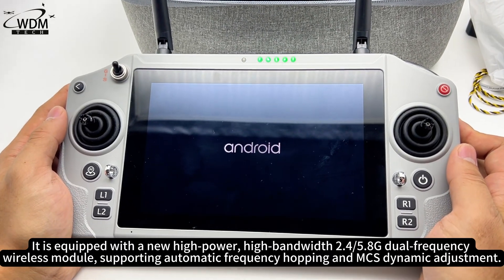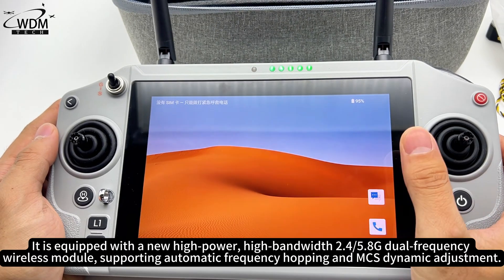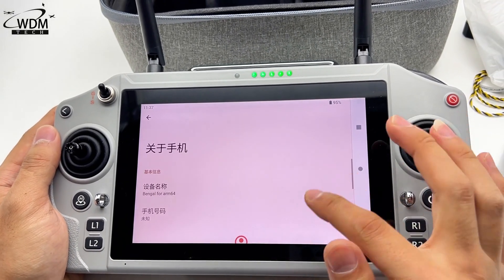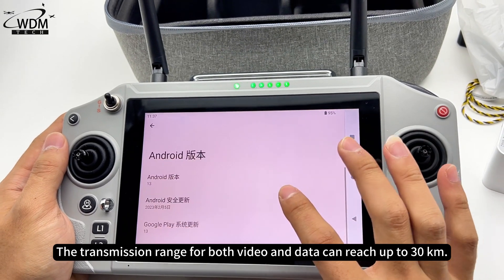It is equipped with a new high-power, high-bandwidth 2.4/5.8G dual-frequency wireless module, supporting automatic frequency hopping and MCS dynamic adjustment. The transmission range for both video and data can reach up to 30 kilometers.